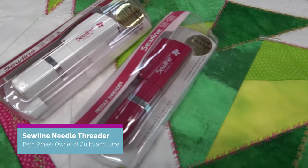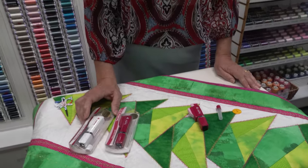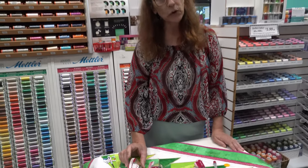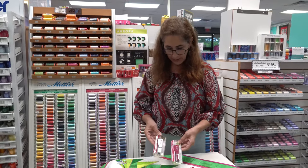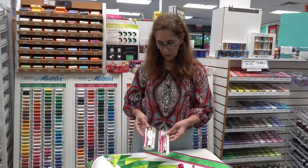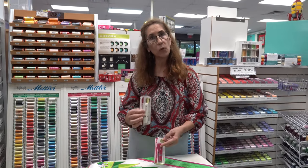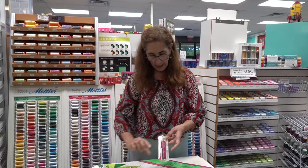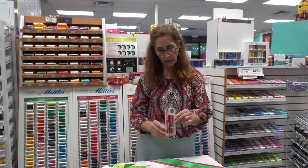Hi everybody, this is Beth from Quilts and Lace. Today I'm going to be showing a Sew Line needle threader called Sure Guide. It comes in two different sizes — one has the white packaging and one has a raspberry color to it. The white one is for needles that are size 4 through size 8, and the one I'm going to demonstrate here is for size needles 9 to 12.